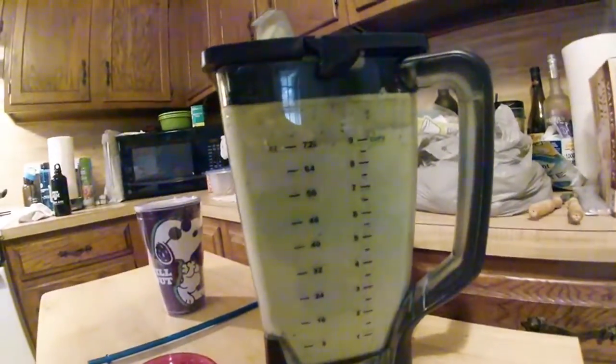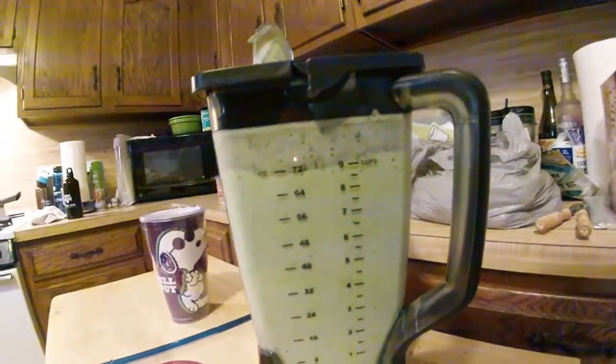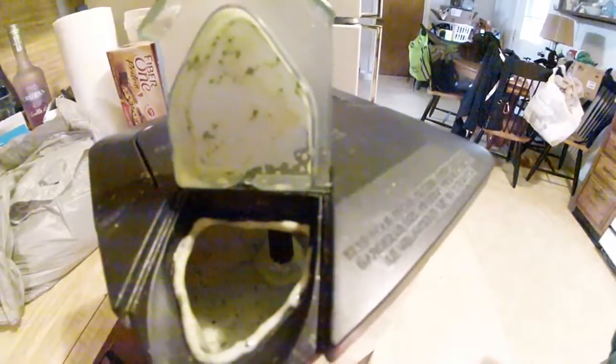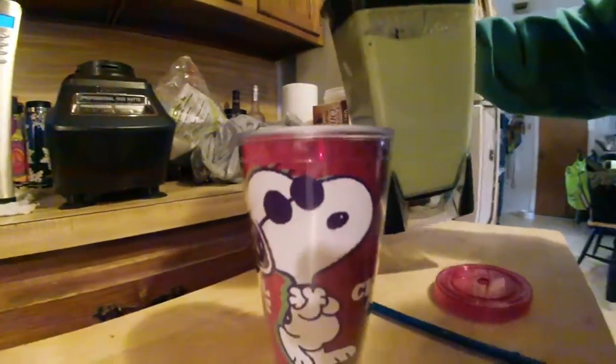There it is, all blended together — 72 ounces! It has that nice guacamole color. This time I decided to go with the Snoopy 'Joe Cool' cup.